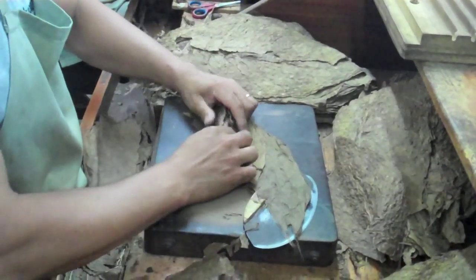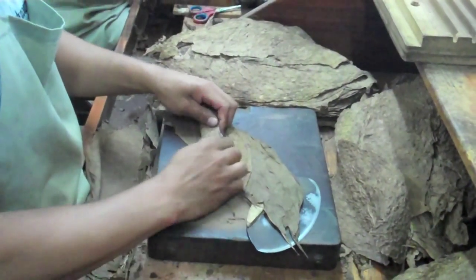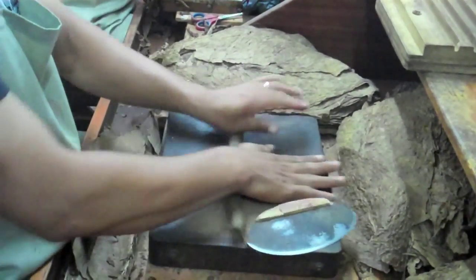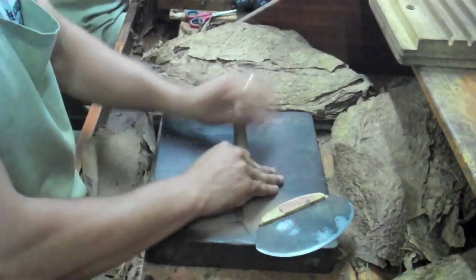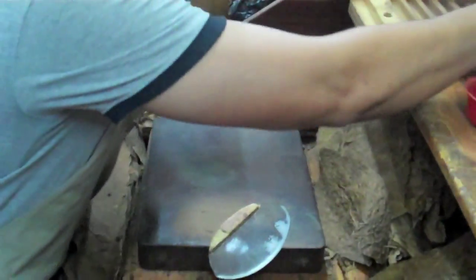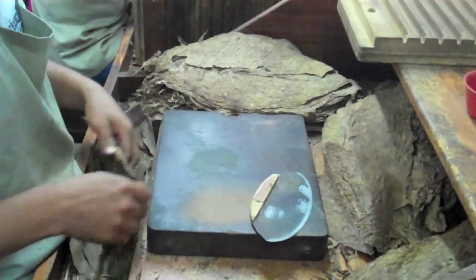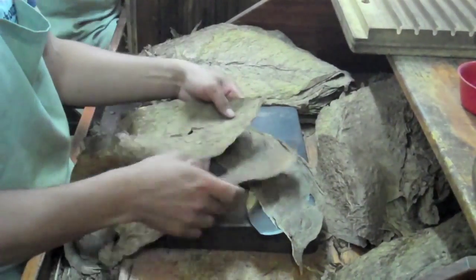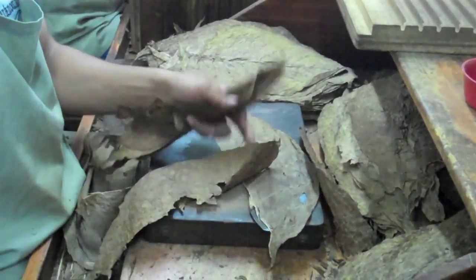He refills with Ligero in the middle. This is a very special moment — how he rolls the filler in the binder so that there is no twist that can make a knot in the middle of the cigar and block it. It's crucial that all the leaves are oriented the same way so that they allow the smoke to go through the cigar easily. If you make a twist, which is commonly done when starting out, you create a knot and the smoke won't go through.